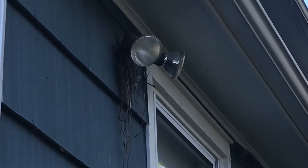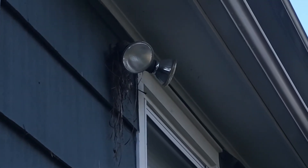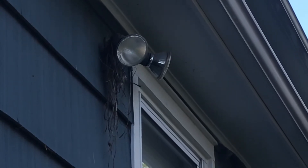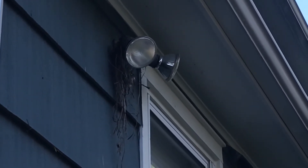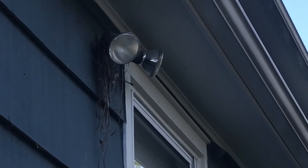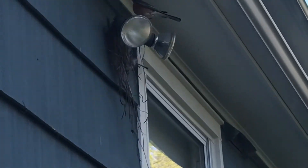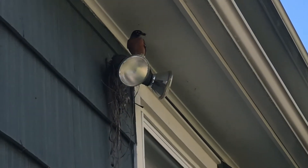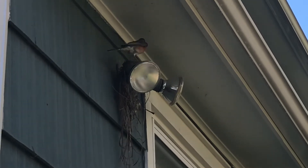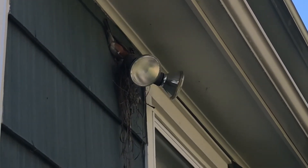There is a bird, a robin redbreast, who is making a nest on our floodlight, and I have seen a bird coming up to my kitchen window over and over again. There she is. Do you see that she has something in her mouth? She's busy building the nest.